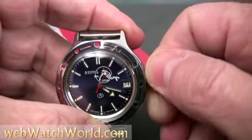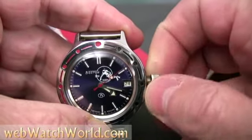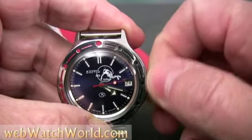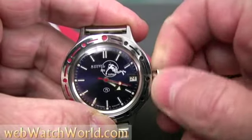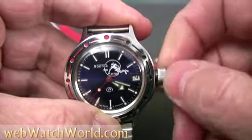Just don't pull too hard or the crown will go into the hand-changing mode. I always start up my automatics by giving them a full wind first — it usually takes about 40 to 45 turns to get it fully charged. The 24-16 movement in the Amphibia has an overwind protection, so you can't really tell when it's fully charged because the crown will just keep moving.